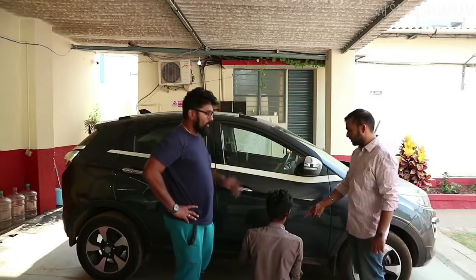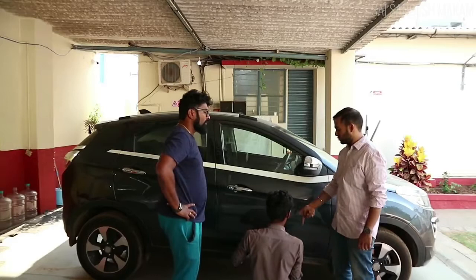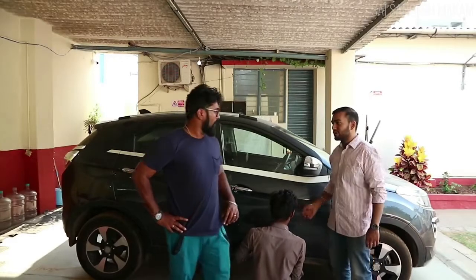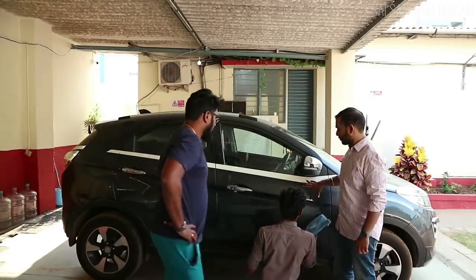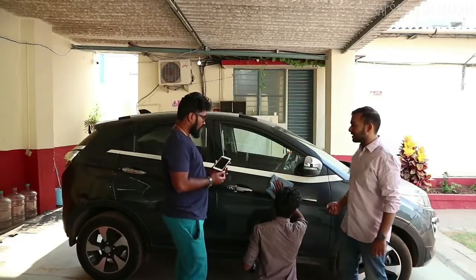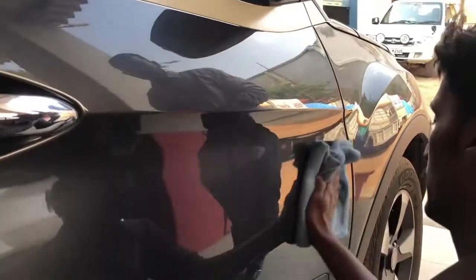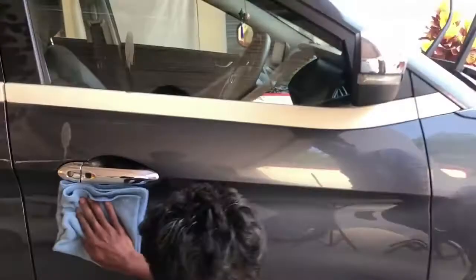Spray it on the cloth first, and then wipe the surface. There are two methods: either you spray it directly or you spray it on the cloth. It is better to spray it on the cloth because if your vehicle is hot, it is not advisable to spray it directly. Before detailing, your vehicle has to be cool. Now you can see the difference — you see the shine, you see yourself. This is the unclean door and this is the clean door.